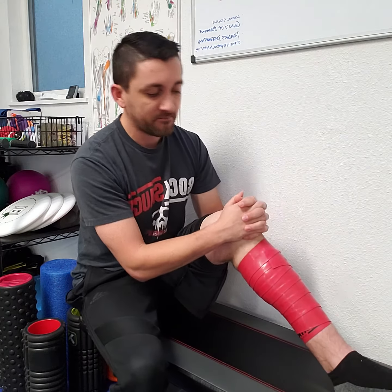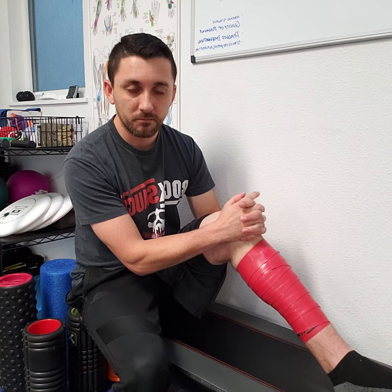Once I take this off, a whole bunch of new blood flow comes in — it's called reactive hyperemia — and everything feels so much better. Pain reduction, better range of motion in tissues. Awesome.